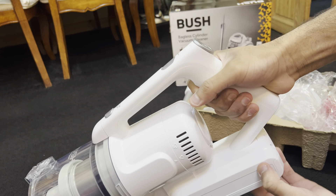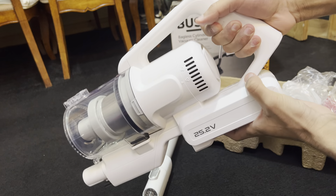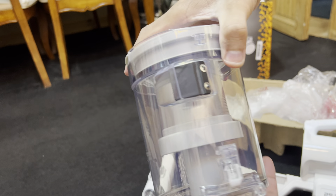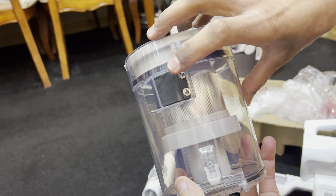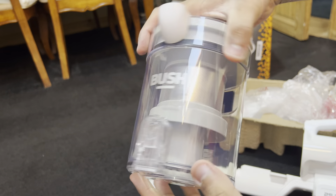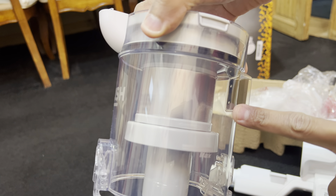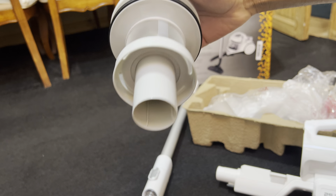To empty the vacuum, you press the dust cup release button and pull off the bin. There's a nice rubber flap inside so no debris falls out when the machine is switched off — when the suction's working it opens automatically. You press a catch at the front for a trap door opening just like a Dyson. There's a nice metal shroud in there, and if you lift up on the cyclone unit you can clean it even further.